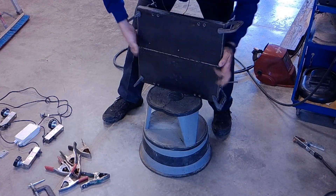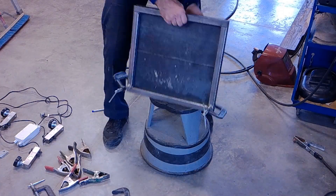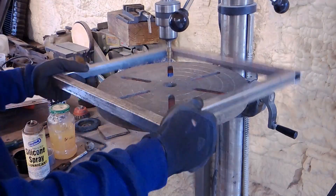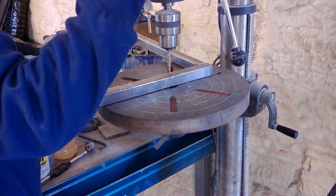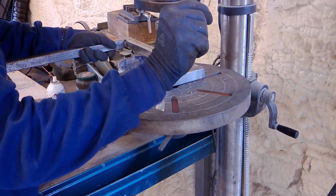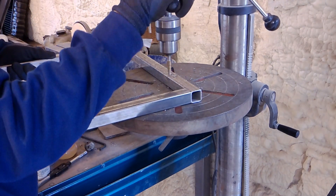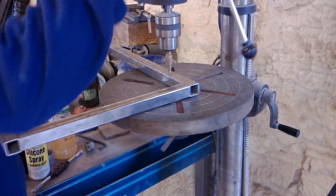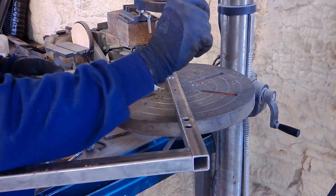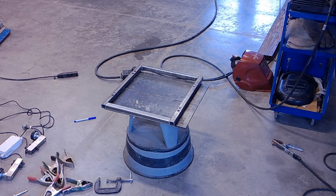I've already threaded the steel and have the holes marked. I just wanted to make sure I drill out the holes so the bolts have room to make it through. Here I'm using the drill press with a step-up bit to make the holes a little bigger. I switched to a shorter step-up bit and was aiming for seven-sixteenths — a seven-sixteenths hole on each one is plenty of room for the bolt. I drilled those out and now I can get back to work.